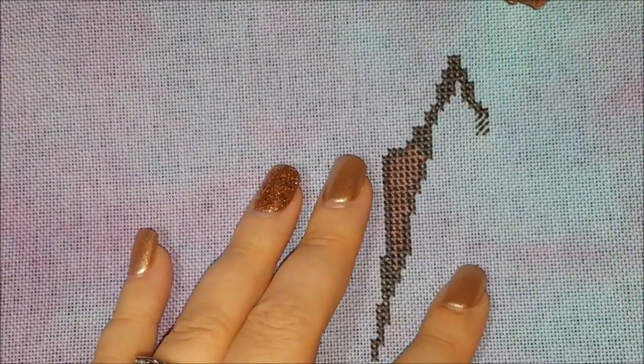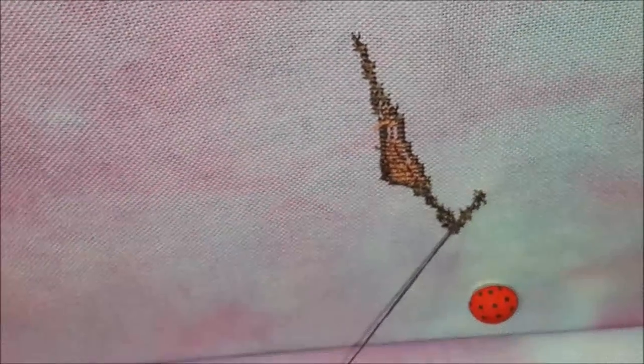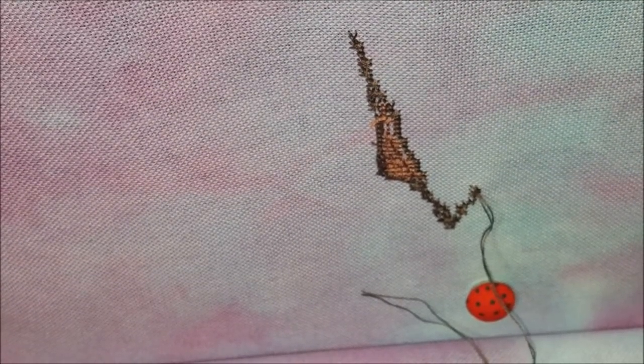So yeah, you just come up. Let me thread the needle again and I'll do a couple more stitches. I actually cut this kind of short — I keep hitting the camera.